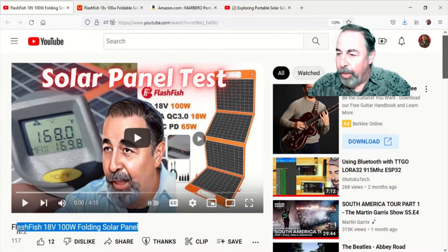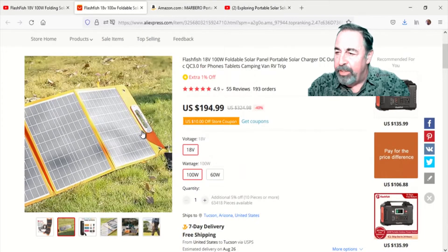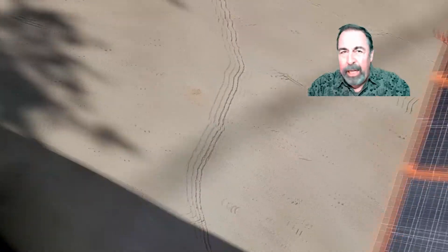Hi! Welcome back to Shotoku Tech. In my previous video I was working with this Flashfish 18 volt 100 watt solar generator — it's just folding solar panels — and I was charging my cell phone, and I kind of thought it reflected poorly on the product.